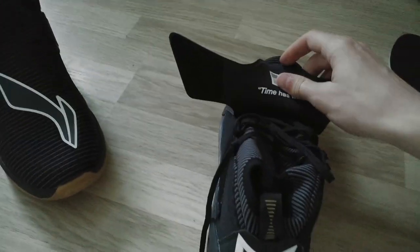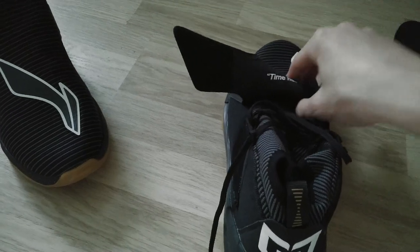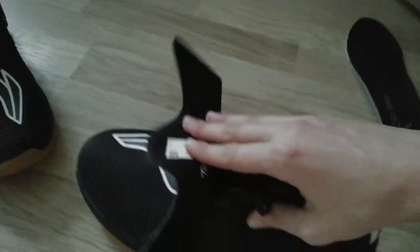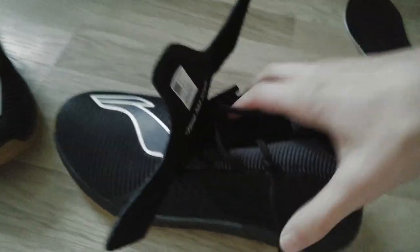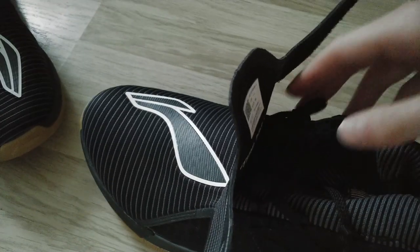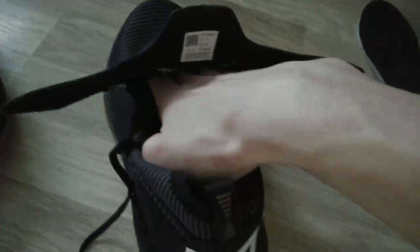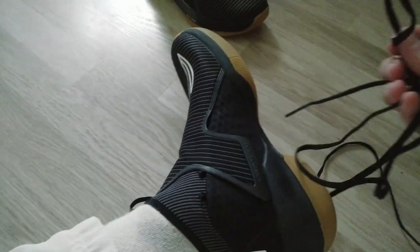These shoes have clips, so you might think you can easily clip them and use them — and you can — but there are also shoelaces inside. You'd think you can just use the clips and close them really easily, but the shoelaces mean you either tie them or take them out entirely. I haven't removed them because the lace holes go pretty deep, and if you take them out it'll be really hard putting them back in. Without the shoelace, it's reasonable for walking, but maybe not for basketball since that part isn't very tight.